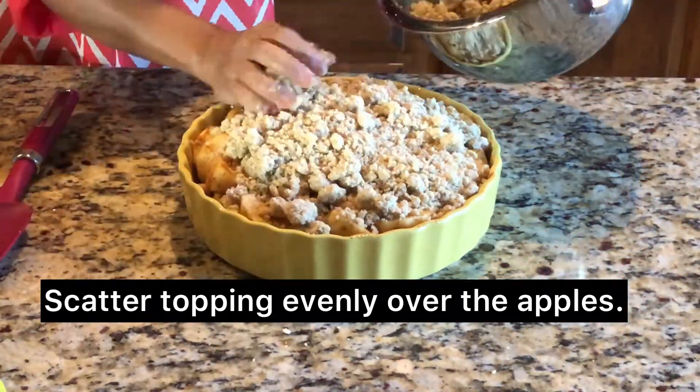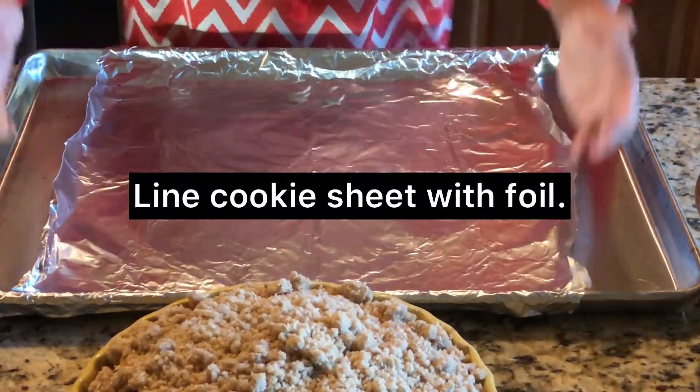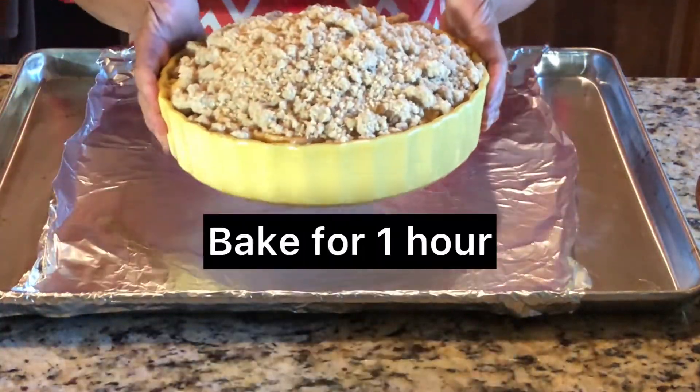Scatter topping evenly over the apples. Bake for 1 hour.